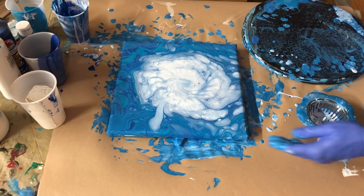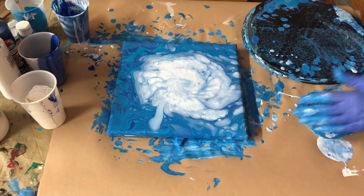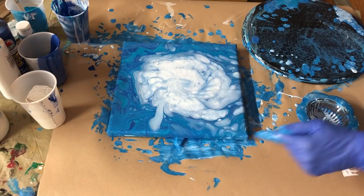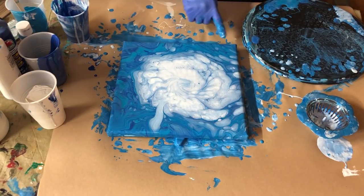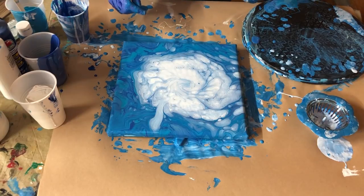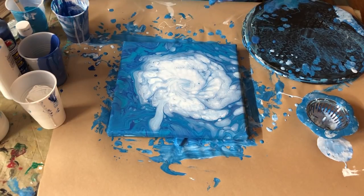We're going to hope I've got it level enough, because if it starts flowing with the white right there that little bit, it'll just take all of it with it. It just has a mind of its own. Which is also part of the fun of doing fluid art — this type of painting, it's unique, it's fun, and you just don't always know what you're gonna get.